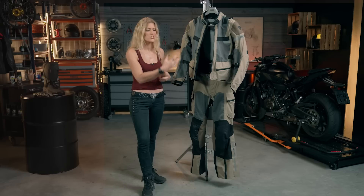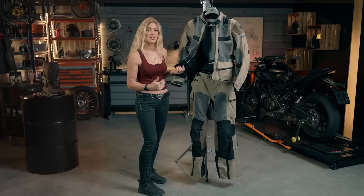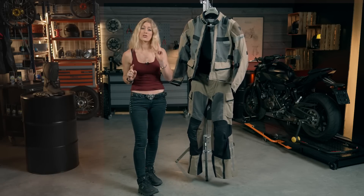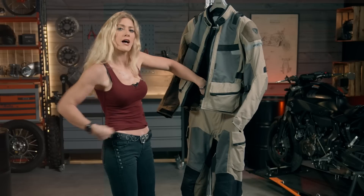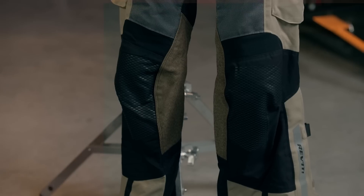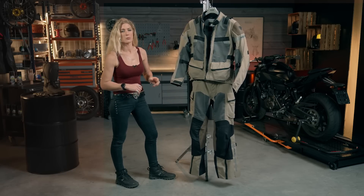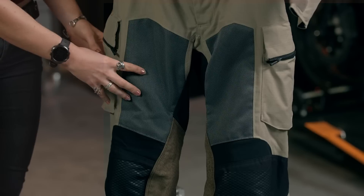I've got the trousers and jacket attached together right now, which makes demonstrating the two a little bit easier. I've used the full wrap-around zip, which enables you to attach the two together — though you don't have to. You can also use the shorter zip at the back, which gives you a slightly smaller attachment and a little bit more mobility in the jacket. These trousers are really designed to go hand in hand with the jacket, so there are a lot of similarities in the technology.